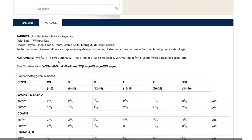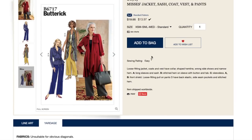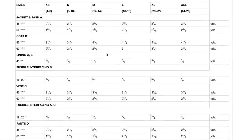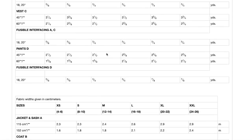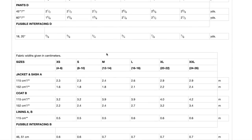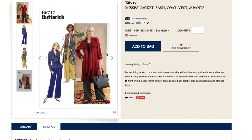You need some buttons, some elastic for the pants, and bias tape — I guess for the armhole. And then here's your yardage requirements, but there are no finished measurements at all.